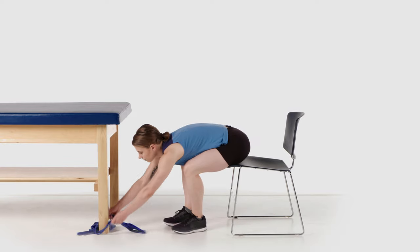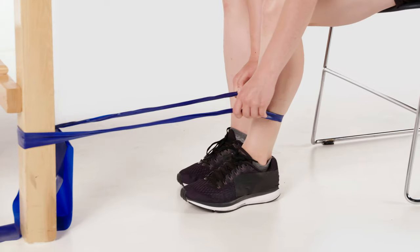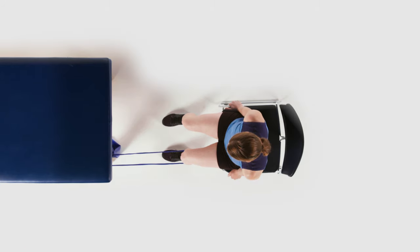You can use your opposite leg for resistance, or attach tubing to a secure low level of support at approximately your mid-shin height and around your ankle. You may also place a towel under your foot so it slides easier.